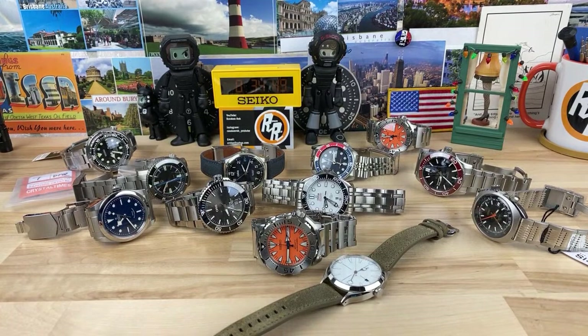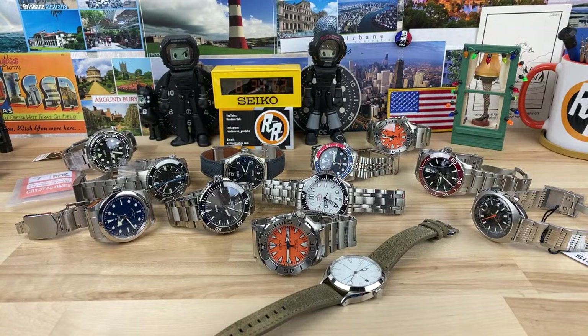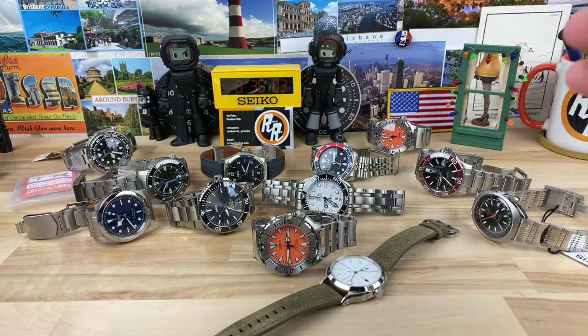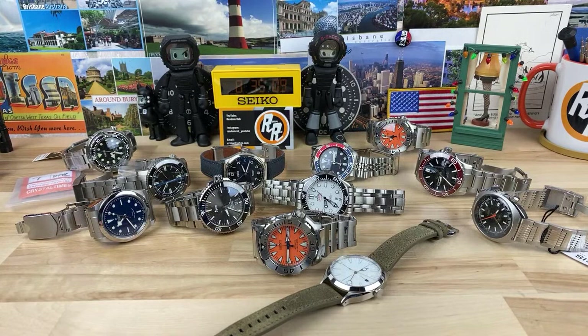What's your experience with Omega accuracy? The accuracy on my Omega is actually really good. I remember putting it on the time grapher — the amplitude was going down and then up and then down and then up, but the timekeeping on it was fine. It held time fine.